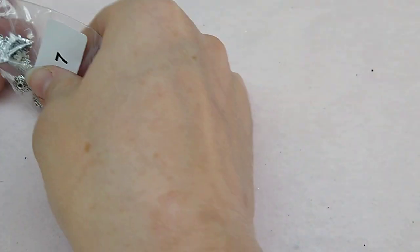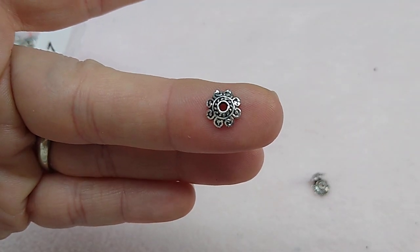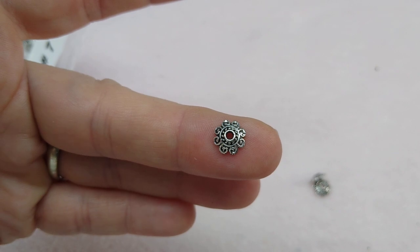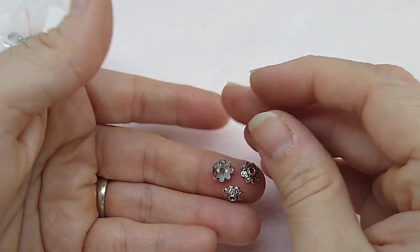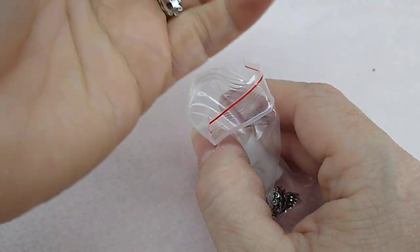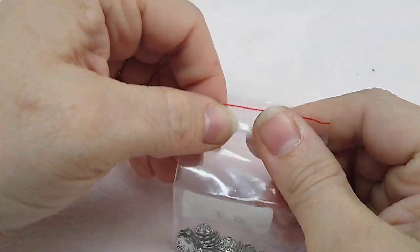Number seven is 30 pieces of 8mm scrolled bead caps. This is a good size — not too big, not too small. I'm picky about bead caps; I don't like them to look like hats or to look too small for the bead. This is a really good size and I like these.